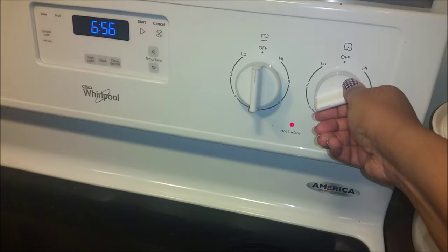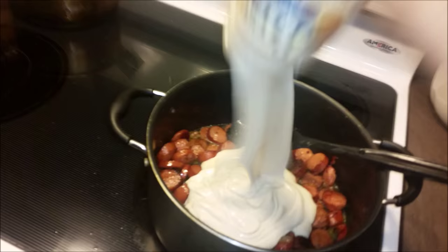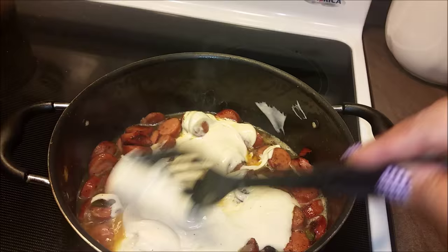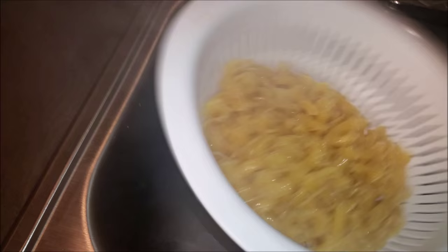I'm going to turn the heat down a little bit and add maybe a half a cup of water to this. Now I'm going to add my Prego sauce — I'm going to add the whole jar. I'm going to put that on medium heat and just let this simmer down until the noodles are ready, and then we're going to add the noodles. The noodles are pretty much done, so we're going to go ahead and drain those off. That's why you add the salt — then it doesn't stick. We're just going to shake off all the excess water and go ahead and dump that in.